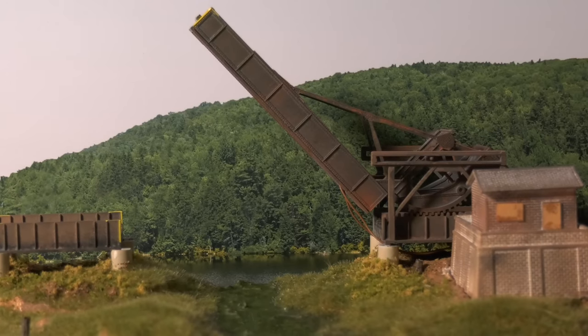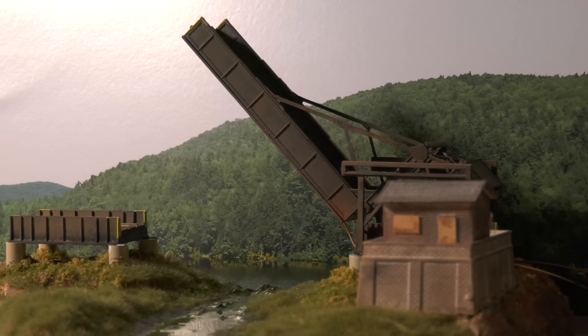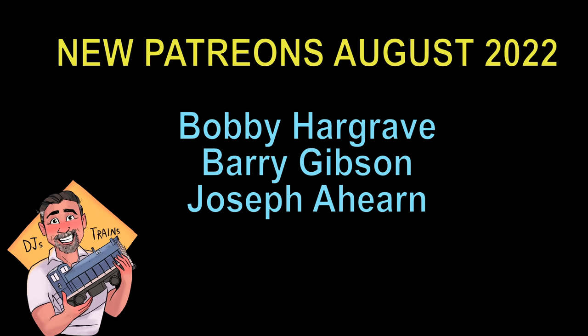If I can do this, you guys can do this — look how cool. When the drawbridge is up, that's just a simple background. I want to thank you for watching this video. More importantly, I got to thank the people that helped me with the cost of making these videos because of the editing and equipment. So I'm going to thank my Patreons in the month of August — got some new super cool Patreons. Bobby, Barry, and Joseph, I want to thank you guys so much for joining the Patreon. The link to the Patreon is in this video's description. Also, you can follow me on Facebook, Twitter, and Instagram, all under DJ's Trains, and my website djstrains.com.